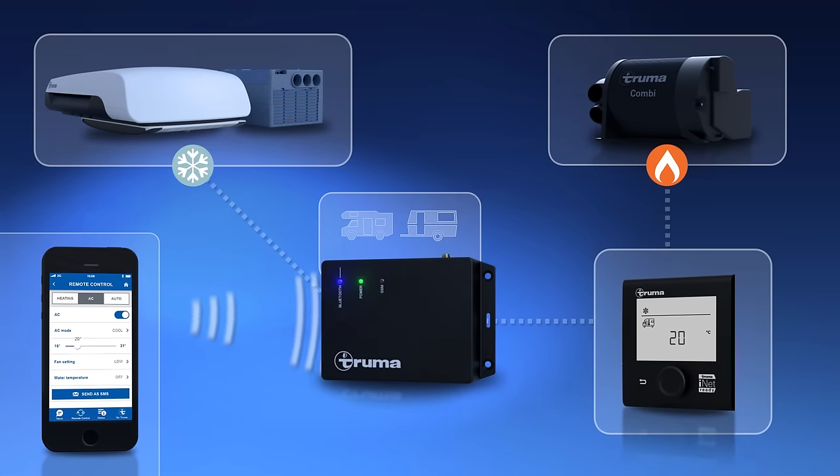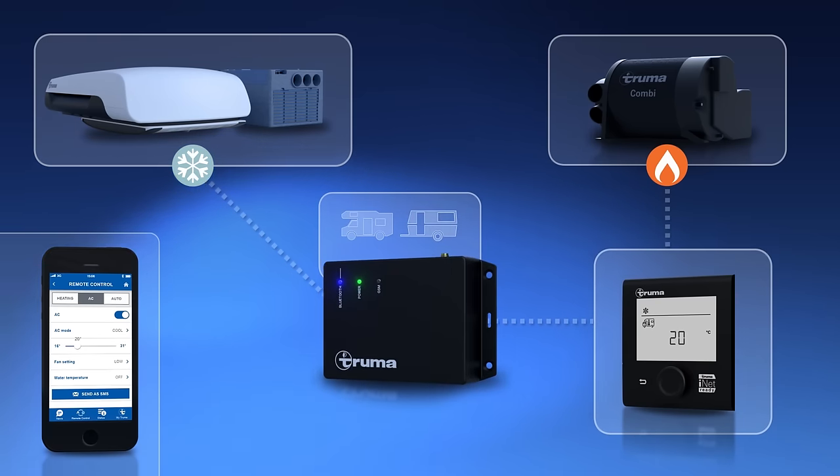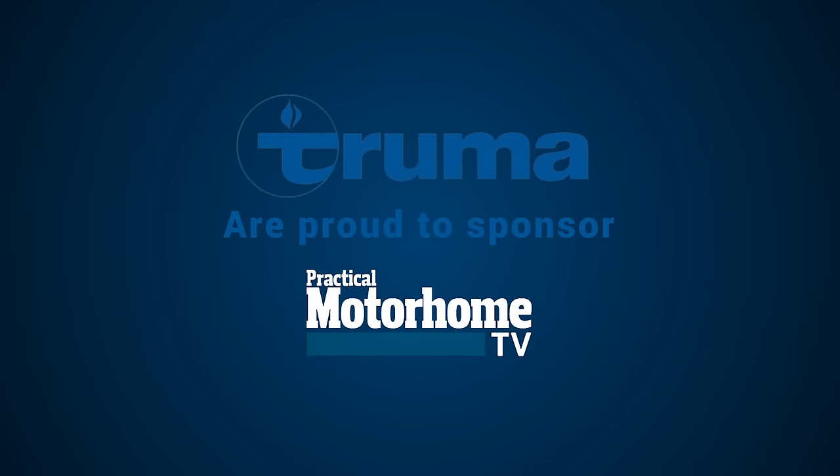Truma, makers of the combi heater and i-net system, are proud to sponsor Practical Motorhome TV.